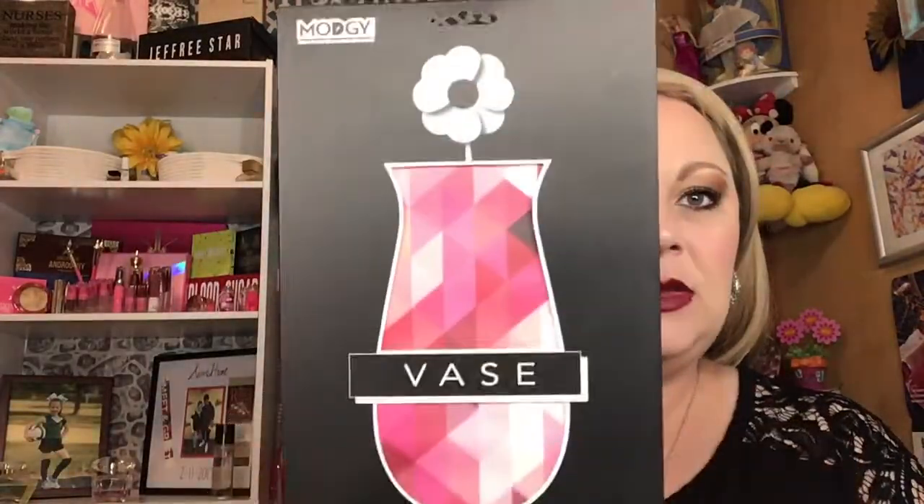Good Vibe Scrub, this is the February box. Right off the top I see this — it is from Maji and it is a vase. It is an expandable vase — subtle, reusable, and you just add water. The retail value for this is $9.95. Maji is a home goods company dedicated to bringing modern products that deliver beauty, convenience, and simplicity to homes, events, and everyday life. Maji is located in Cleveland and operates as a division of Epco Enterprises.